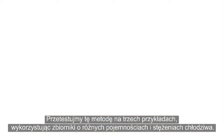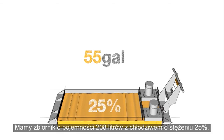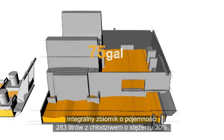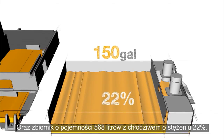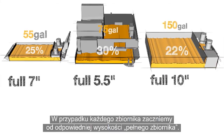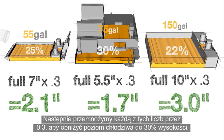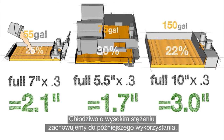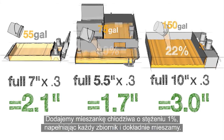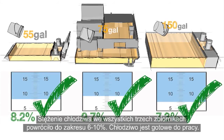Let's put this method to the test with three examples using different tank sizes and different concentrations: a 55-gallon tank at a concentration of 25%, a 75-gallon integral tank at a concentration of 30%, and a 150-gallon tank at a concentration of 22%. For each of our tanks, we start with their respective tank full heights, then multiply each of these numbers by 0.3 to reduce the level of coolant down to 30%. Now we remove the coolant from the tanks — save the rich coolant for use later on. We add our 1% coolant mixture to fill each tank and mix it thoroughly. Here's what we find when we check the concentration with our refractometer: all three tanks have been returned to a coolant concentration between 6 and 10% and are ready for use.